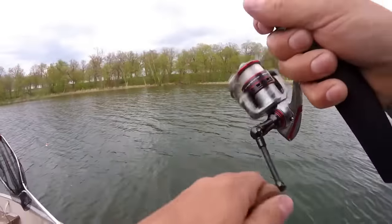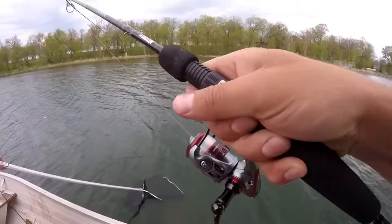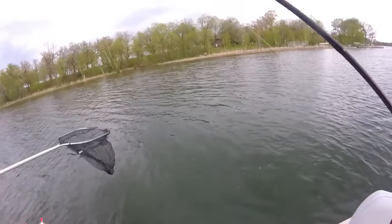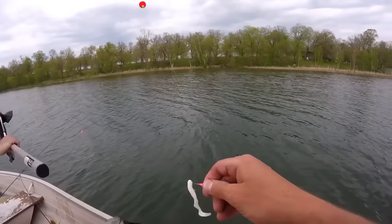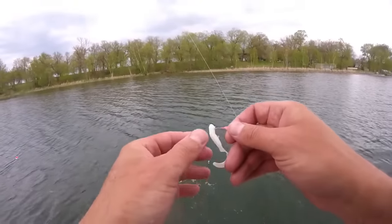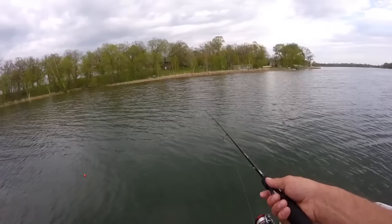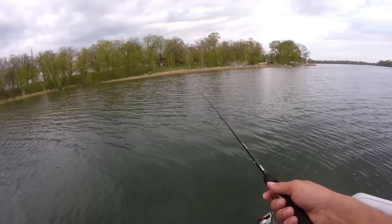I'm going minnow-less. Got one — there he is! Minnow-less! Thanks for those awesome soft plastics, Clyde. Double double — finally! Another nice crappie too. Hey, technically this is a double.